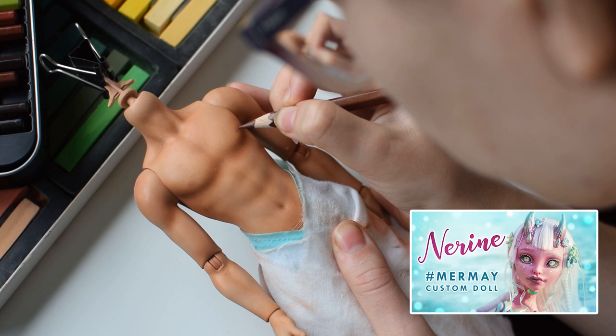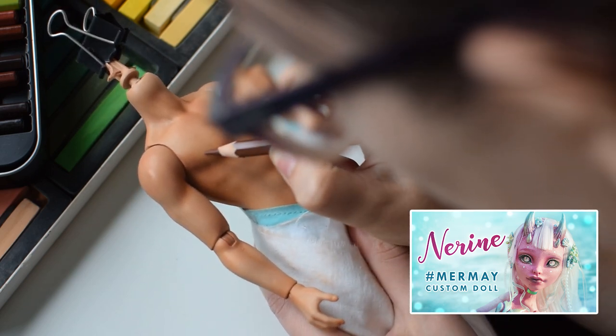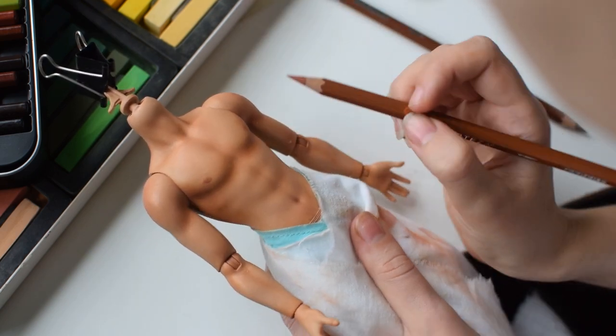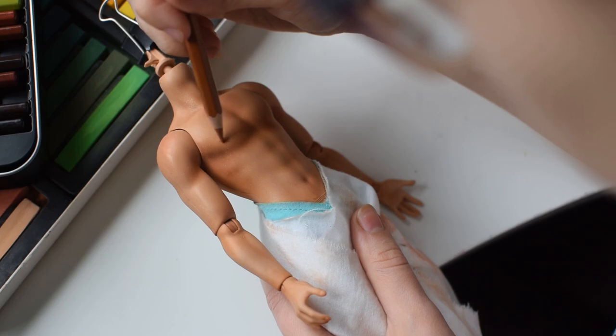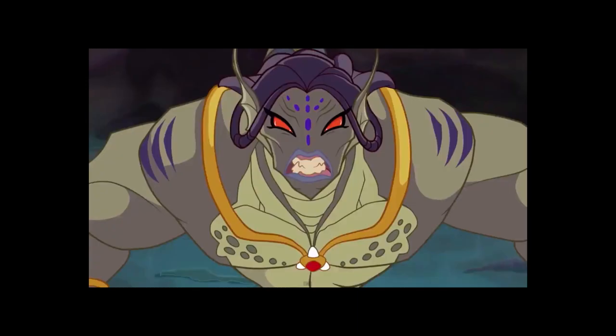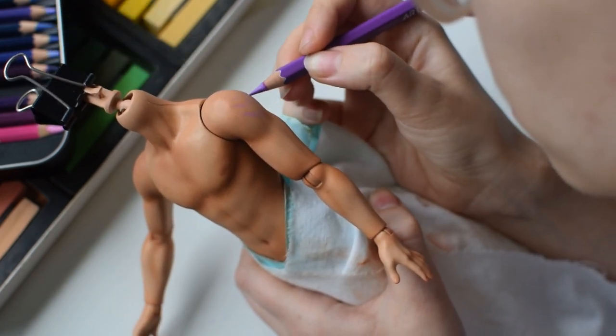In our previous mermaid video we discussed mermaid nipples — do they even need them? We're still not sure, but male nipples are more acceptable by YouTube standards so I decided to draw them. In the show Tritannus is turned into a monster and in this form he has some purple tattoos, which I'm going to redesign and extend.